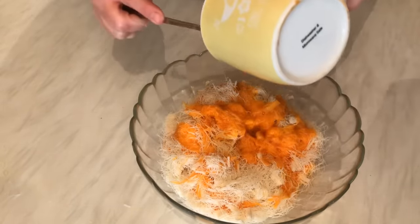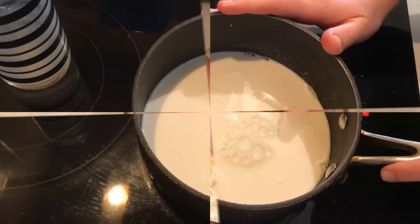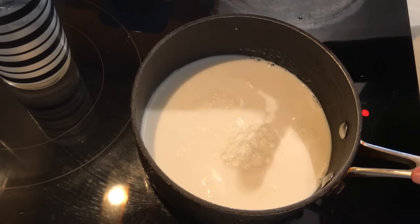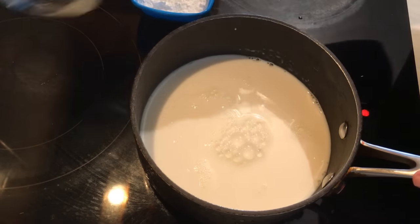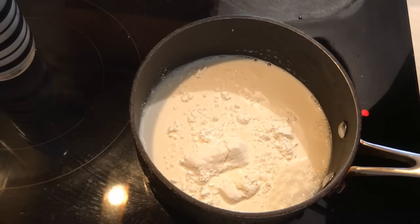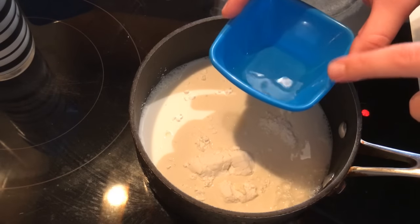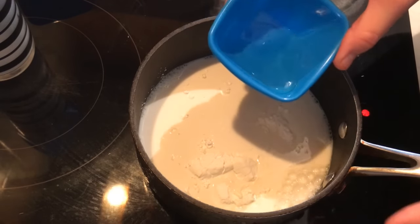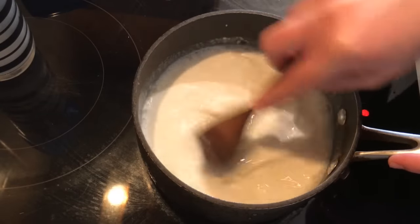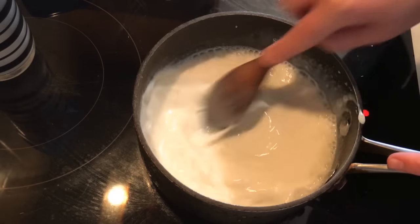I'm going to mix them by hand like this. Now after mixing the kunafa, I'm going to prepare the cream filling. I have one big cup of milk. I'm going to add two tablespoons of corn flour, two tablespoons of sugar, one tablespoon of blossom water, and one tablespoon of rose water.